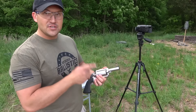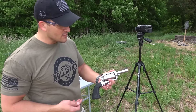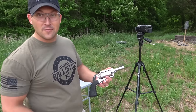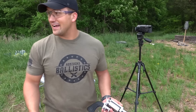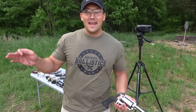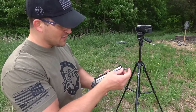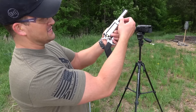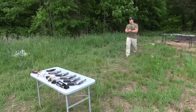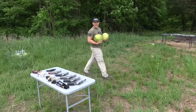There is no ejector rod on the BFR because of how short the barrel is and how long the cylinder is — the cylinder is almost longer than the barrel. So I improvised: I went to my truck, took a pen apart, and it works perfectly for ejecting the spent casings. You know what time it is — it's watermelon time!